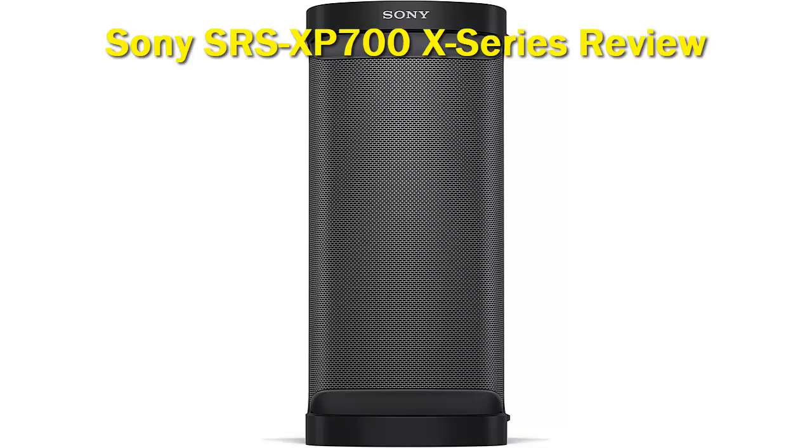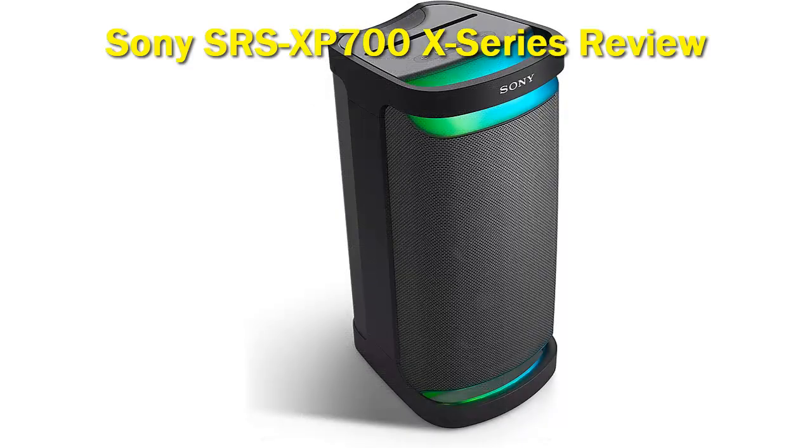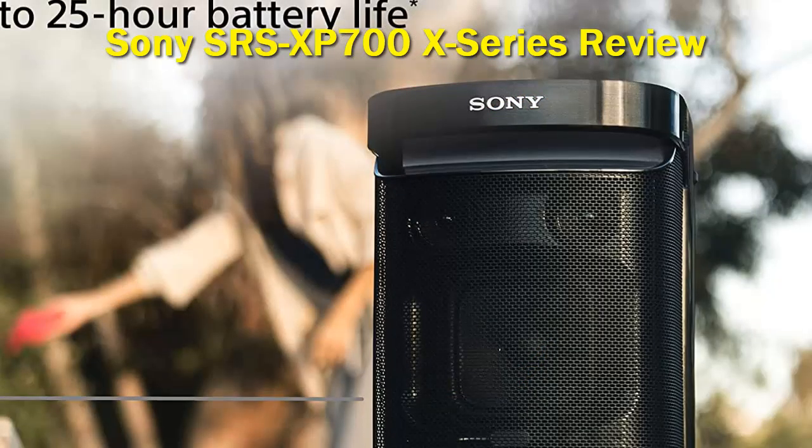The sound quality of the Sony XP700 speaker is crystal clear and spot on with very deep bass notes and good volume overall. This speaker gets extremely loud but remains consistently clear even when you push it to maximum volume levels. The added bass feature gives low-end notes that added punch and makes the speaker great for partying and blasting music.